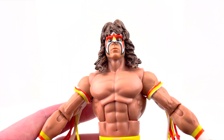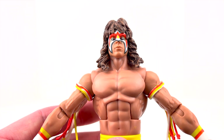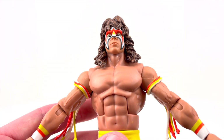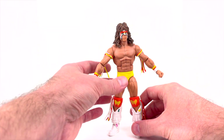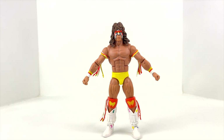That head sculpt — I just can't get over it. Personally, I kind of wish one of the head sculpts had been a screaming or yelling head; I think that would have been cool. But I'm sure that's something we've gotten before or will get in the future.